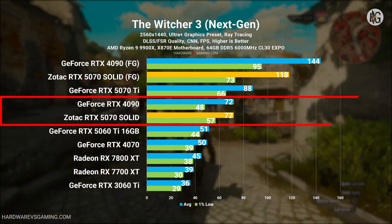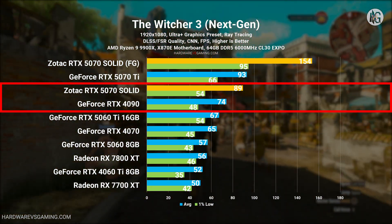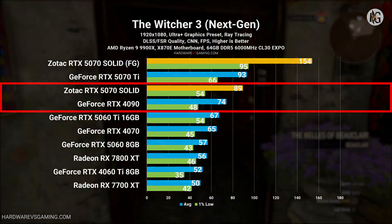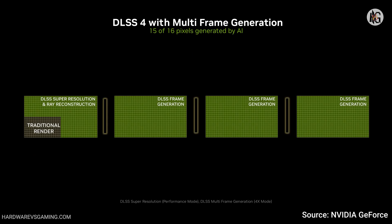In the Witcher 3 benchmark, at both 1080p and 1440p, the RTX 4090 appears to be CPU bottlenecked, resulting in performance similar to that of the RTX 5070. Keep in mind, raw performance is not the same as frame generation. In frame gen 2X mode, for every real frame rendered by the GPU, an AI-generated frame is inserted in between. In frame gen 4X mode, for every single real frame, the GPU generates three AI frames inserted between the real frames. Comparing frame generation to native frame rates is not a one-to-one comparison, but Nvidia tends to present them as if they are equivalent.